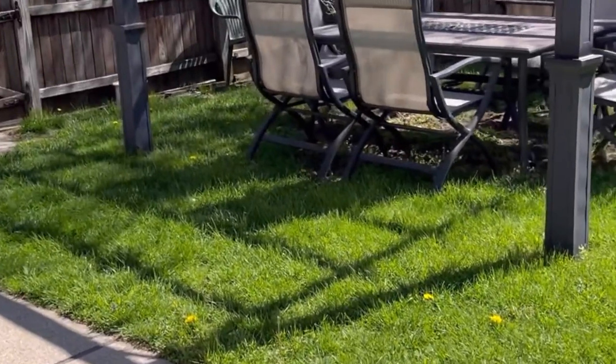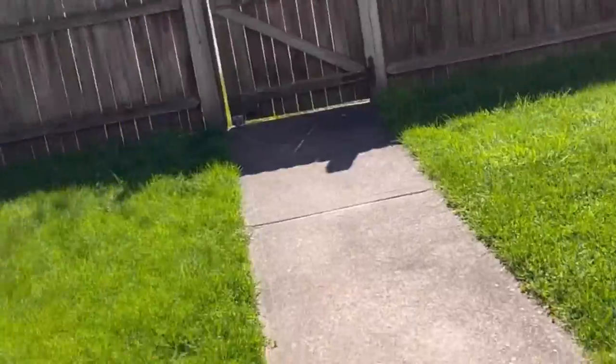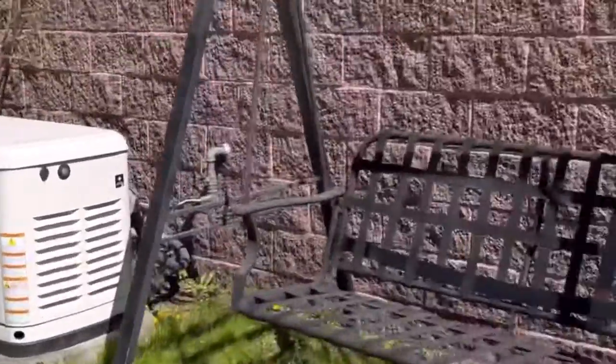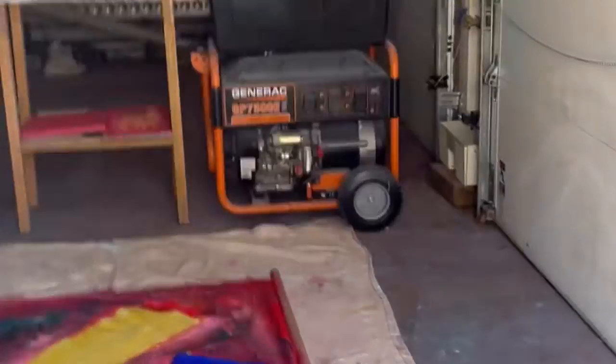I'll show you what I've been doing in the garage. It could be deceiving — it's very beautiful and sunny out, but it's too cold and kind of windy. That's what I've been up to.